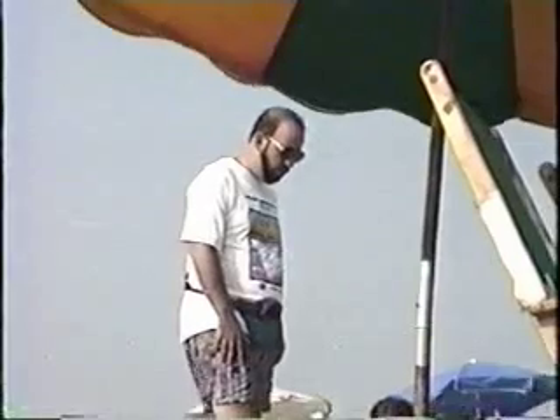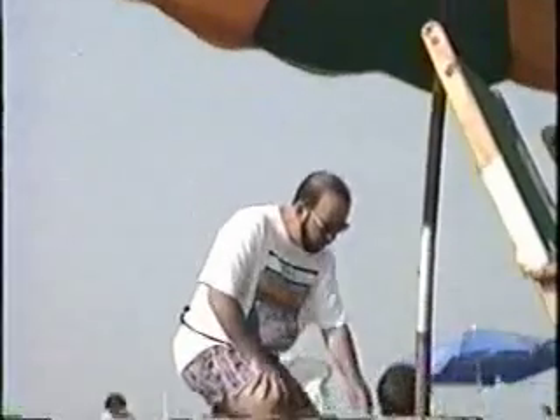Let me turn it over for you, okay? Watch. Whoa! See? Let's do it some more now.